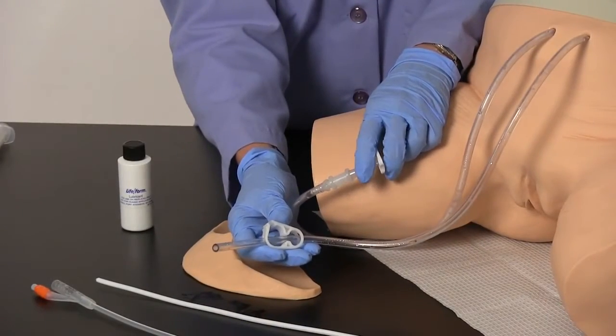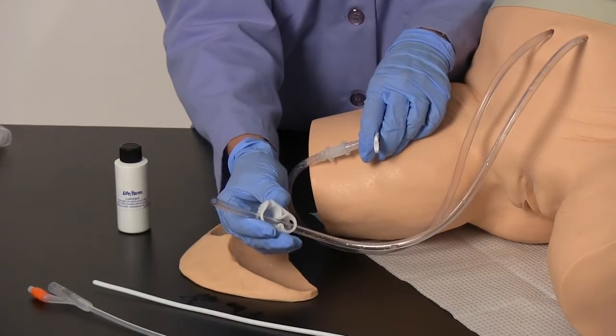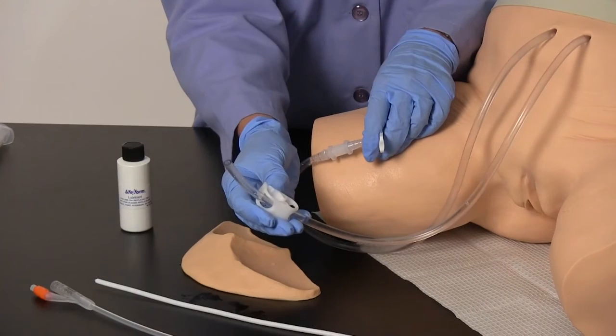To fill the simulated bladder inside, open both the slide clamp and the pinch clamp, allowing water to flow through, charging the system, and then close the pinch clamp on the drain tube. Your simulator is now ready to perform catheterization procedures.